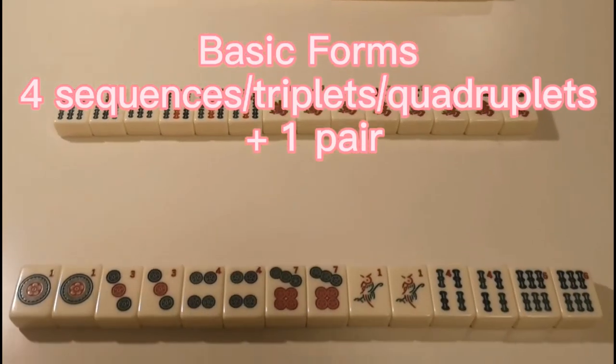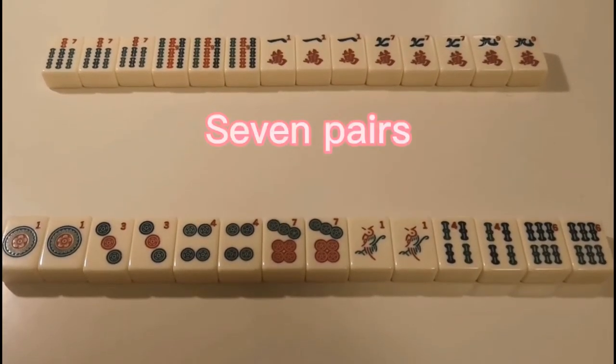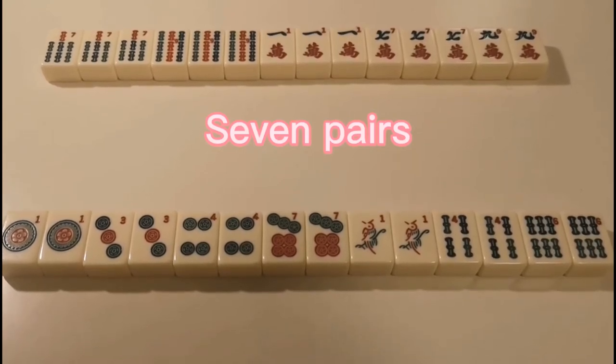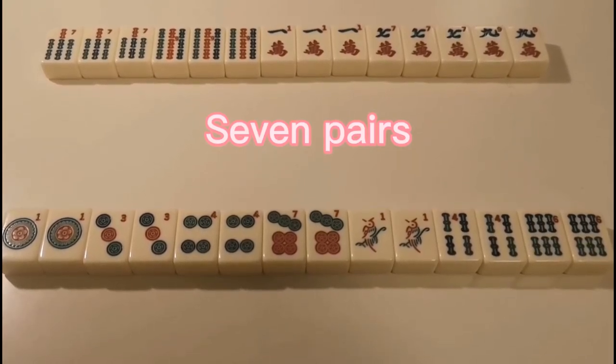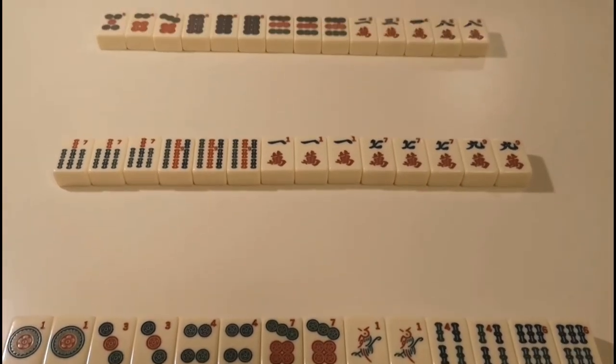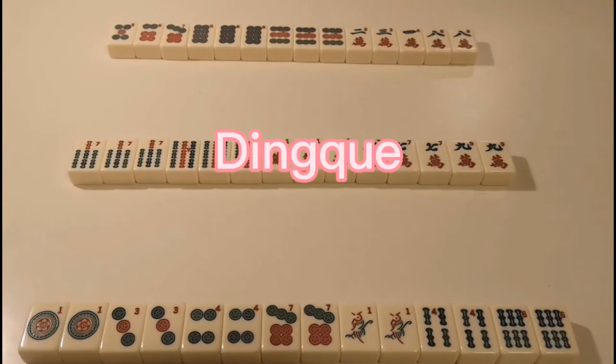We also have a special form: 7 pairs. As you can see, for these forms we have at most 2 kinds of tiles. This is because of a special rule in Sichuan mahjong called dingchue.